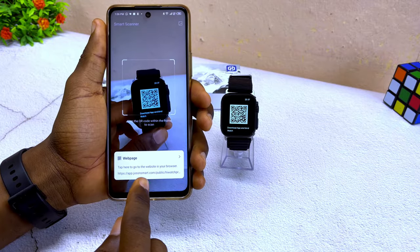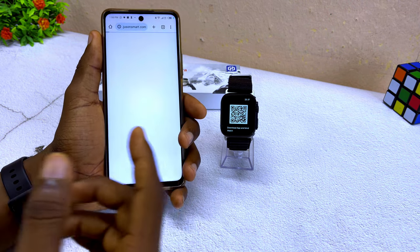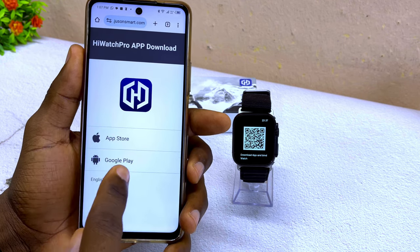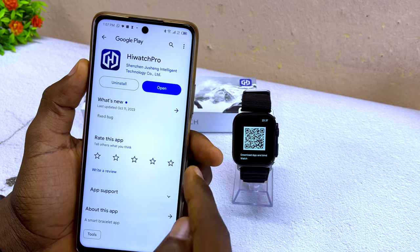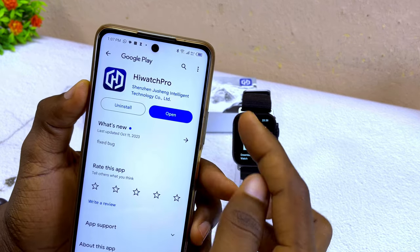After scanning, a web page will pop up. It is confirmed to be iWatch Pro. If you are using an iPhone, use the Apple Store link. If you are using Android, use the Google Play Store link. Select that and it will refer you to the Google Play Store where you can download the iWatch Pro app.